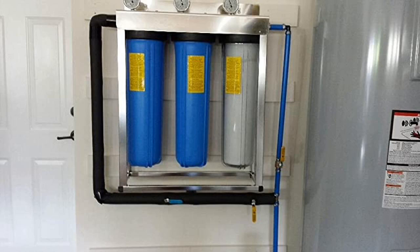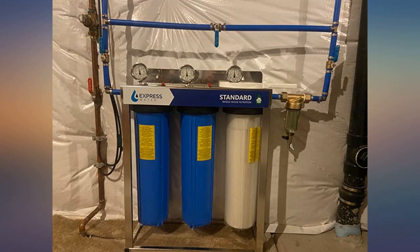I will definitely install this in my next house. I recommend this water filter unit to anybody.